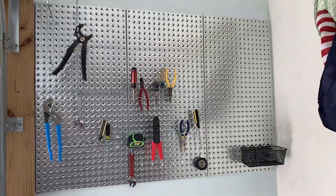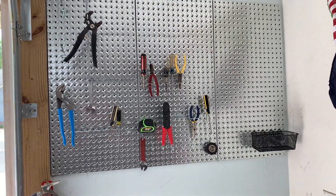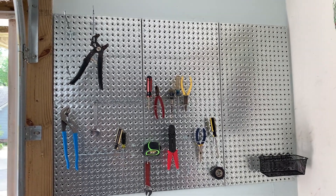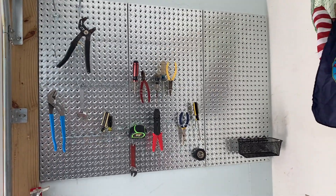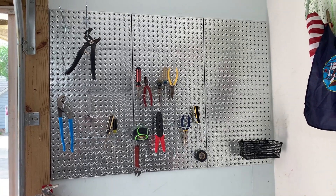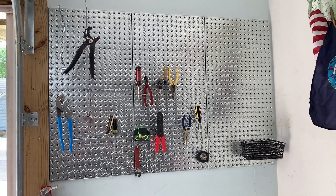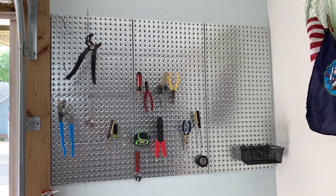Looking good. I'm just starting to put some tools and some little organizers on the pegboard — that's going to take me a while to get organized the way I want. But I'm very happy with it. I think it's going to look great. It's a good pegboard and I think you would like it as well. If you're looking at this product, I hope you found this video helpful.